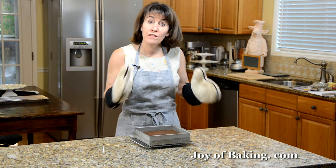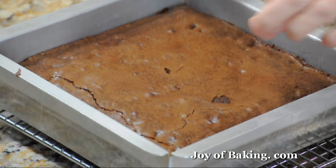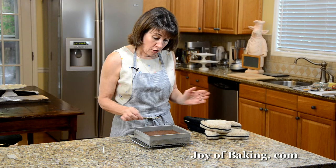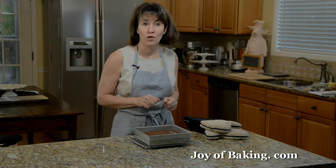Our brownies are now done. As you can see, the top is dry and a little cracked, and the toothpick inserted into the center comes out with some moist crumbs. We're just going to let this sit on a wire rack to cool to room temperature, and then we'll cut one.